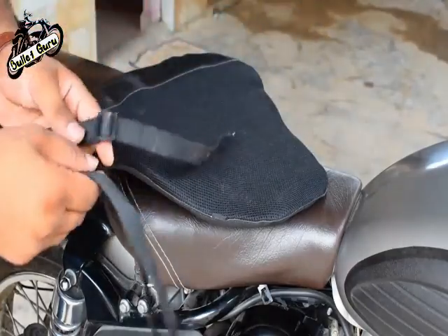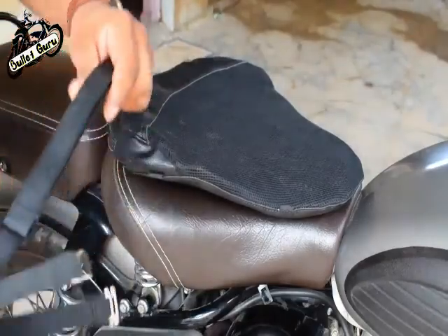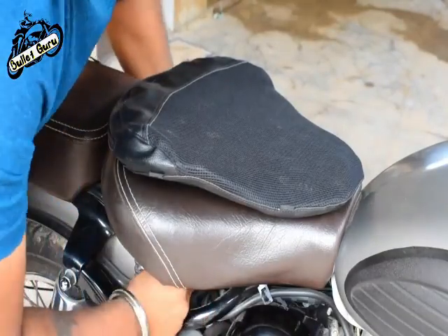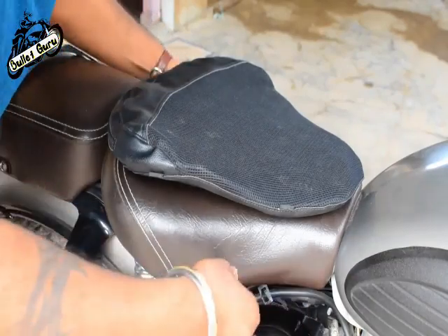Now we are going to fit it using two straps. With two straps, we are going to put the seat cover on top of the seat. Then we are going to put one strap and cross the seat.